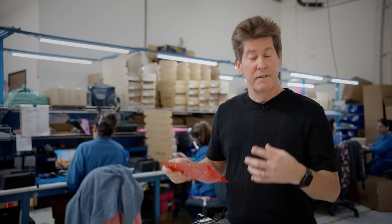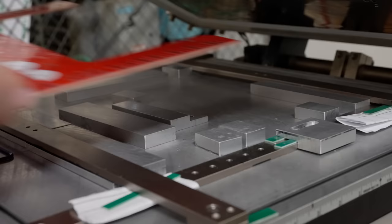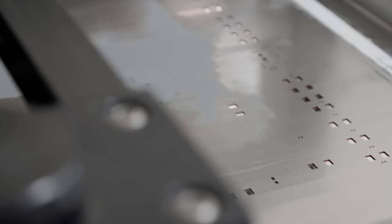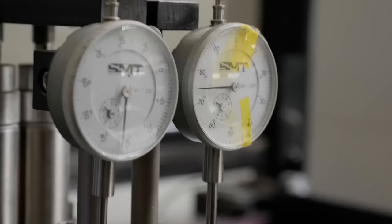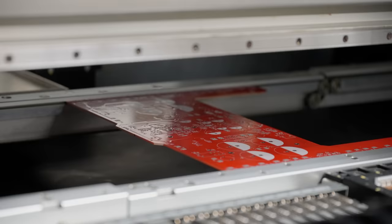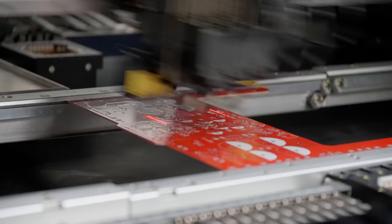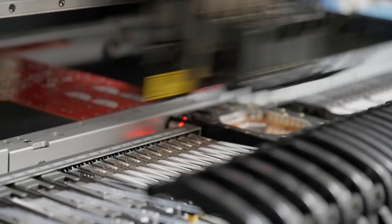To do this, they have a number of processes. It starts typically with surface mount devices — these are the small parts that just sit on the surface of the board. To get them to stick to the board, they need to use solder paste, so they screen a board with solder paste. Then it goes into a pick-and-place machine, which takes all of the individual surface mount parts and places them onto the board very precisely. It's basically a fancy robot.